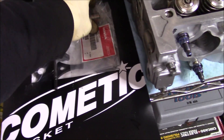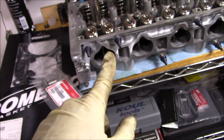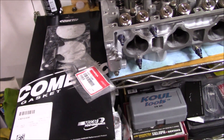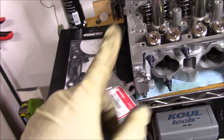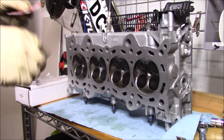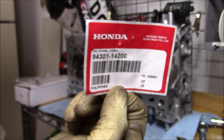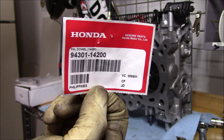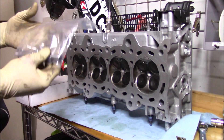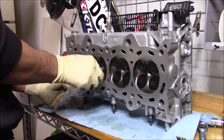I do have brand new dowel pins because when I initially took the head off, the dowel pins were stuck and I had to break them off. There's a part number here in case you guys are looking to buy some — they're not that expensive. Note: they don't come as a pair, so when you order them you've got to get two. They'll go in either way, but they go into specific areas.